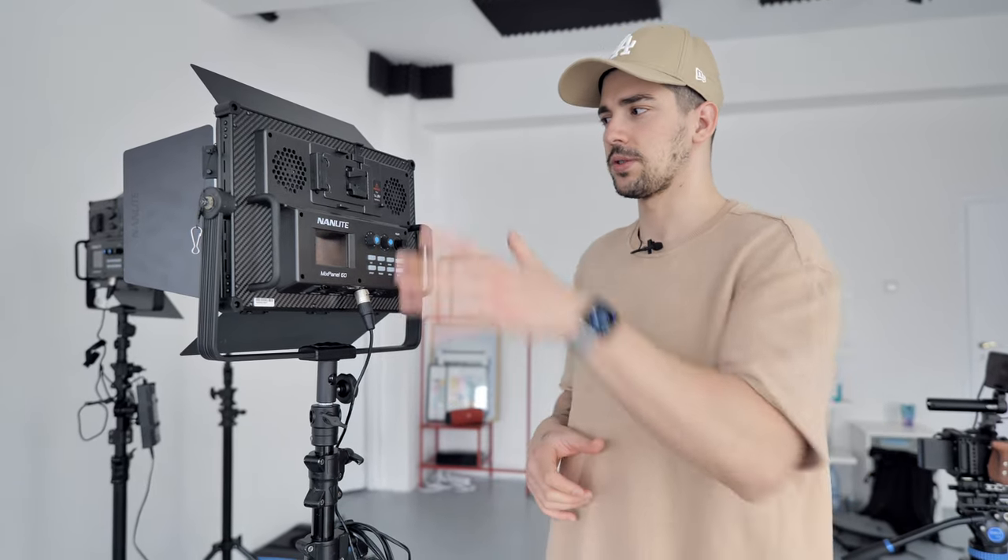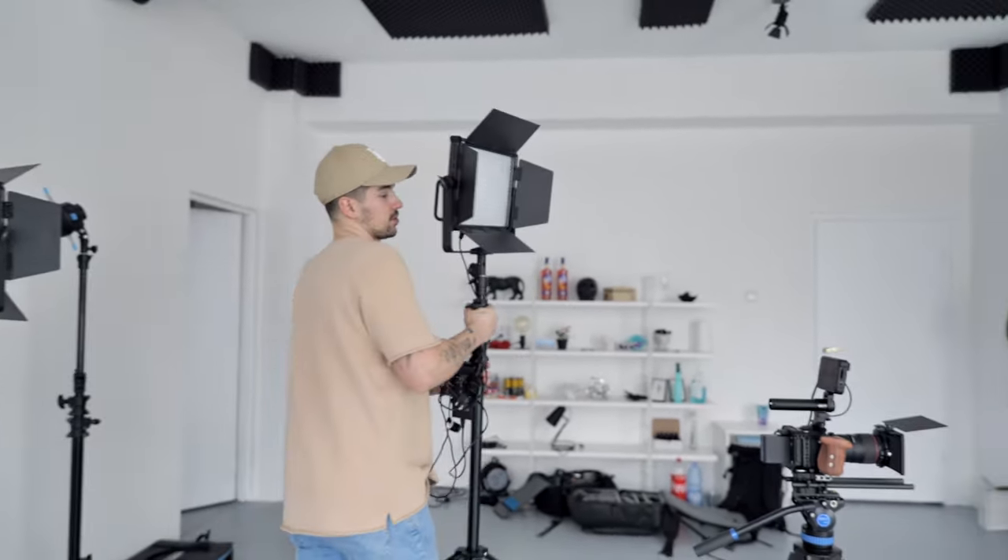We're gonna begin the setup by placing our background lights, which will be the Nanlite Mix Panel 60. Those LEDs are awesome — I really love shooting with them. They are really small but they have a lot of power, so you can use them with V-mount batteries. I really love the fact that they are RGB, so those lights will make a really nice fit on the background.